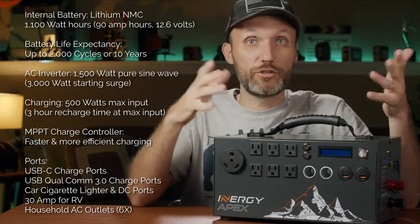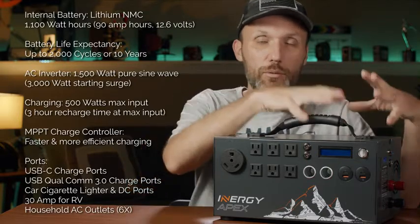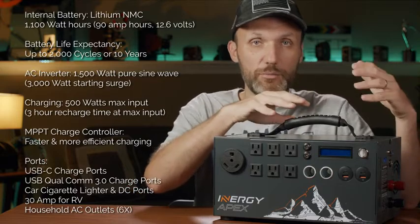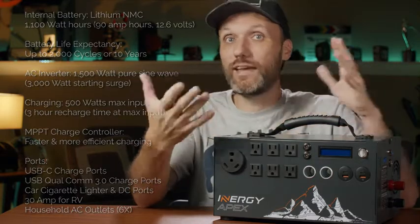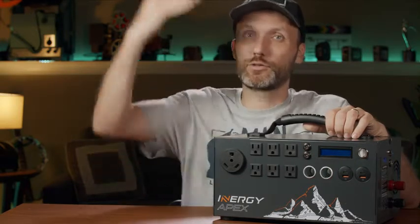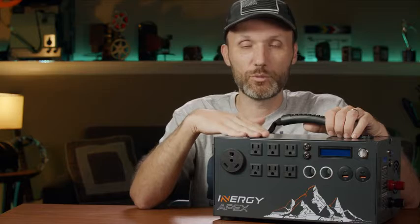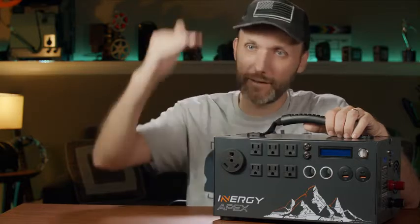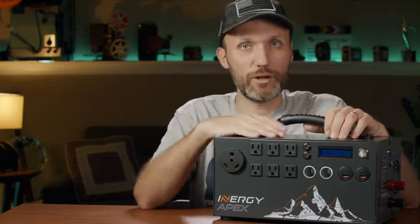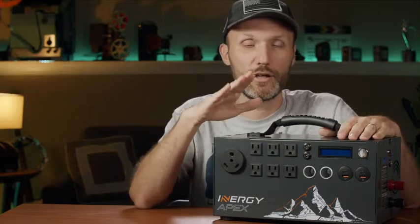Another thing inside is a power inverter — a 1,500-watt pure sine wave inverter with a 3,000-watt surge limit. An inverter takes DC power stored in the lithium batteries and converts it to AC power, so you can use the AC ports. If you have an appliance like an air conditioner that spikes up to maybe 2,000–2,500 watts when starting, this thing handles it for short periods, then drops to a consistent wattage. A lot of cheaper solar generators simply cannot handle that kind of wattage.